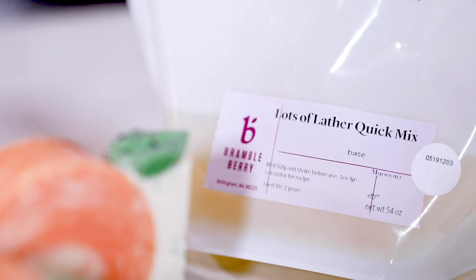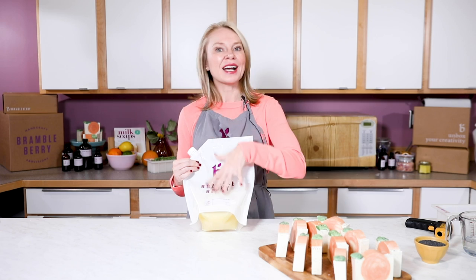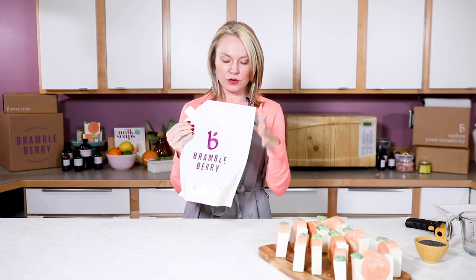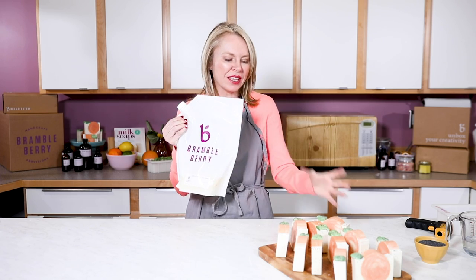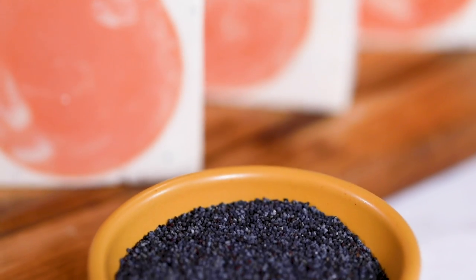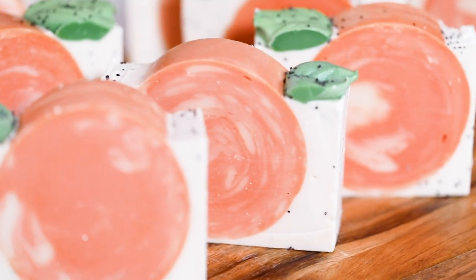For this recipe, I'm using BrambleBerry's Lots of Lather Quick Mix. I've been making soap for almost 30 years, and this Lots of Lather Quick Mix is literally the recipe I started making and loving when I was 16, 17, 18 years old. Now BrambleBerry sells these pre-packaged for you — it's all mixed up. With something like this where you have just a ton of steps, I love using a quick mix because there's just less weighing, measuring, and less prep time for you.